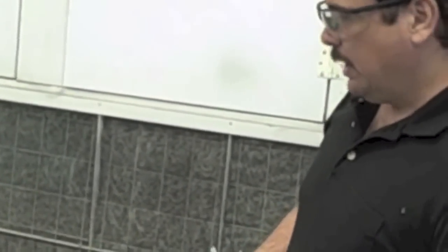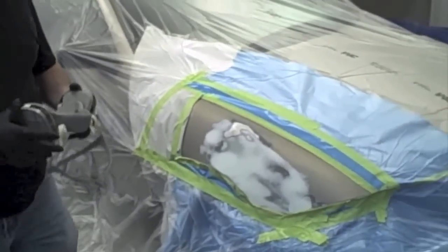Also with priming, you always want to make sure that you wear an approved respirator for spraying. And you also want to be in an area like this — in a prep station or a paint booth — and make sure that you have your fans on.